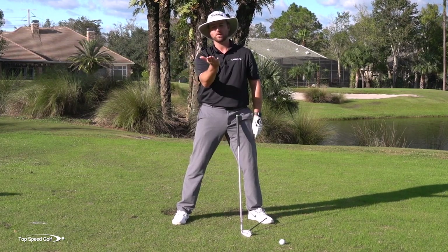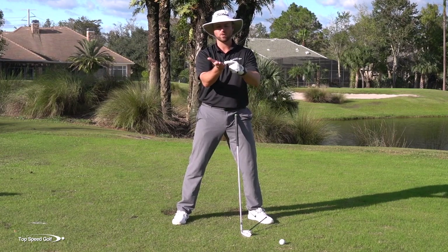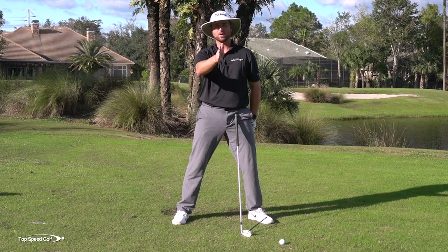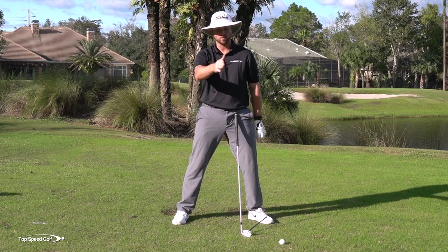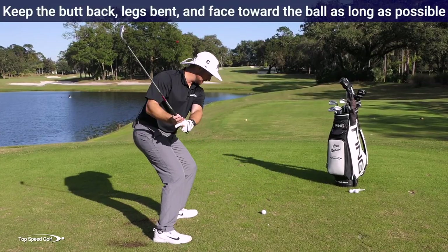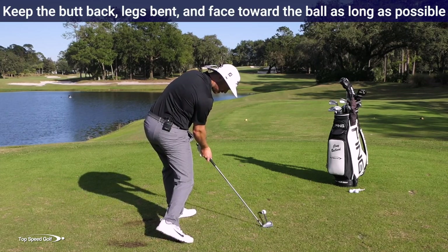Even if you swung your lob wedge 150 miles an hour like the fastest players in the world, it's not going to go very far — way too much loft. But if you swing your driver with very little loft that fast, it's going a whole heck of a long way. So that's what I want to feel like: I get my butt back, I get my legs bent, and I want to keep that face on that golf ball for as long as possible.